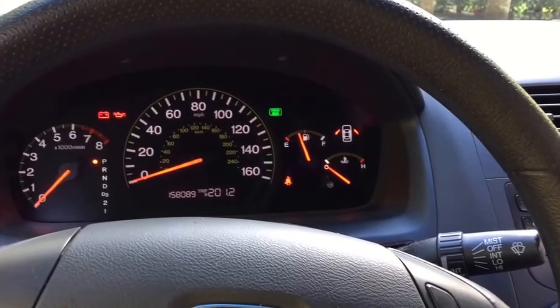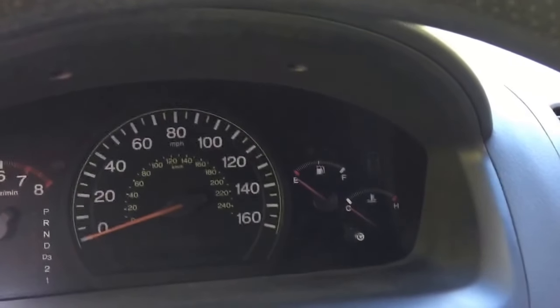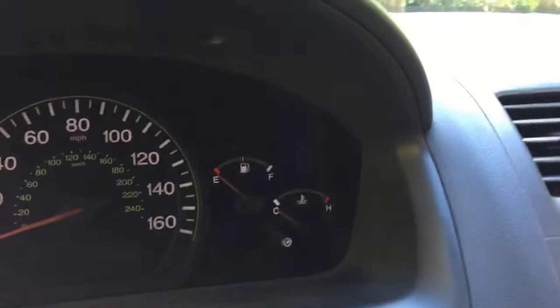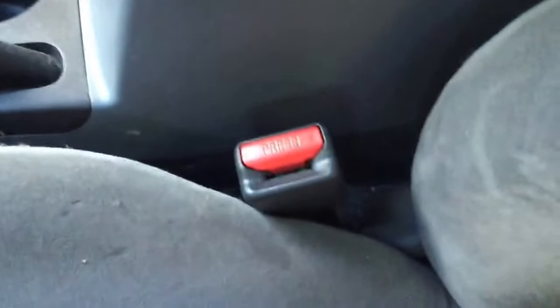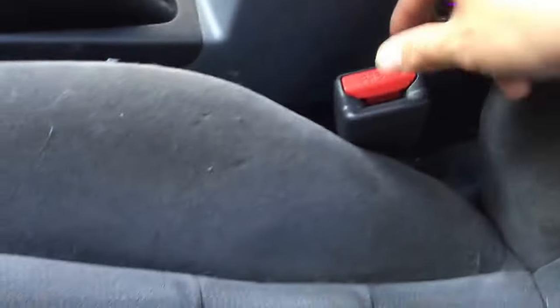I looked around for a solution, and someone in a forum pointed out that a lot of times that airbag light is caused by a very easy thing to fix — your seat belt buckle. There is a sensor inside, and if that sensor fails, the airbag light comes on. It's actually a problem with your seat belt sensor, not the airbag itself, because the sensor senses something's wrong with your seat belt so the airbag wouldn't deploy. That's why the light comes on.